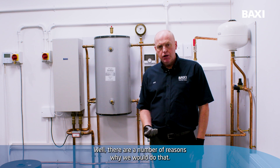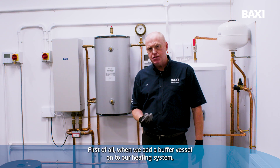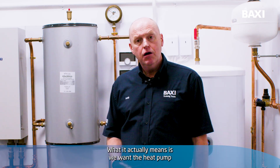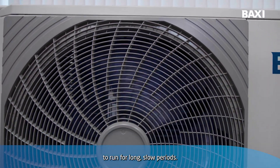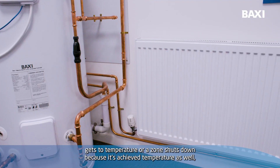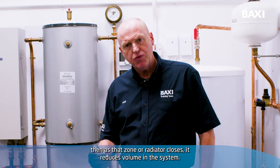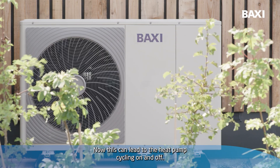So why put a buffer vessel on? Well, there are a number of reasons why we would do that. First of all, when we add a buffer vessel onto our heating system, especially with a heat pump, it adds volume to the system. What it actually means is we want the heat pump to run for long, slow periods. When systems start to close down — for example, if a radiator gets to temperature or a zone shuts down because it's achieved temperature — as that zone or radiator closes, it reduces volume in the system. Now this can lead to the heat pump cycling on and off.